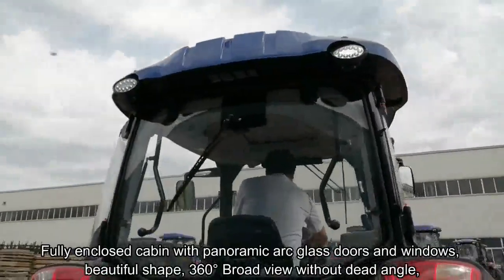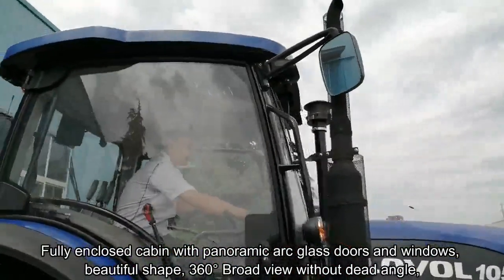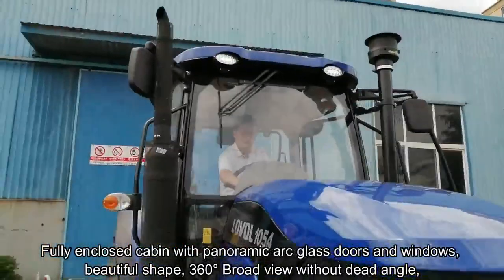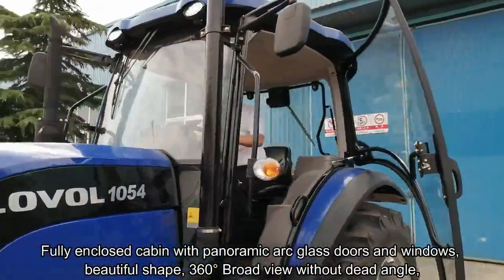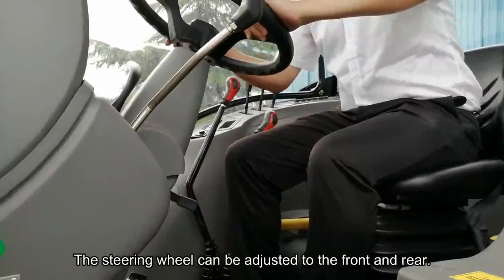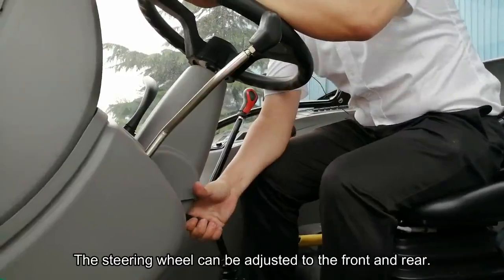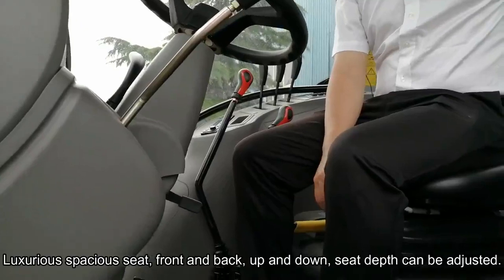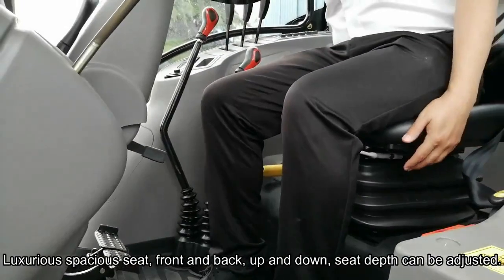The fully enclosed cabin features panoramic arc glass doors and windows, a beautiful floor shape, and 360-degree broad view without dead angles. The steering wheel can be adjusted to the front and rear. The luxurious spacious seat can be adjusted front and back, up and down, and the seat depth can be adjusted.